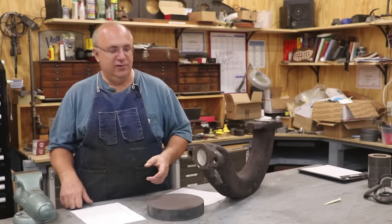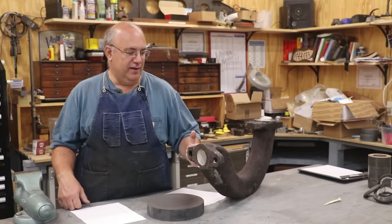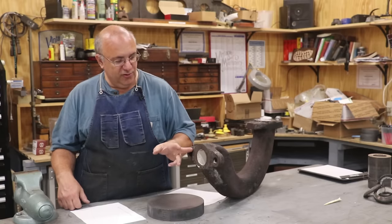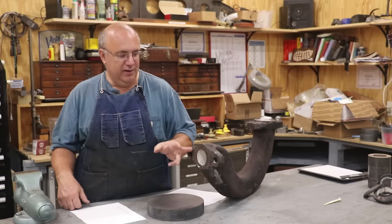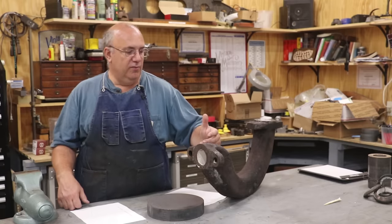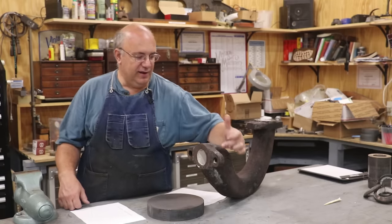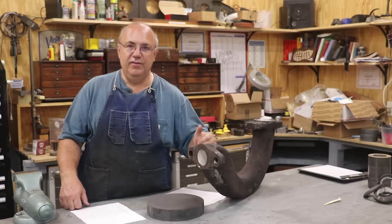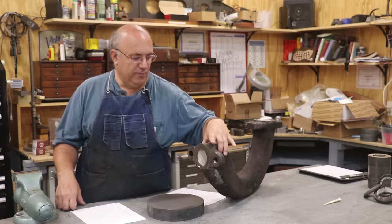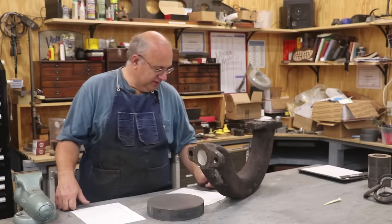Another advantage to doing this is that we're still going to braze the cast iron together. Before, with replacing the ears, we were going to have a very small amount of actual brazed area for the repair. Brazing the whole pipe to the new flange, I've got a lot of area around here for that braze to actually hold it together. I think the actual braze job is going to be much stronger than we could ever get out of just the small pieces here.